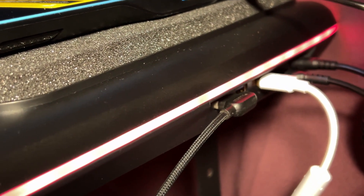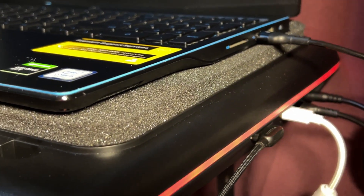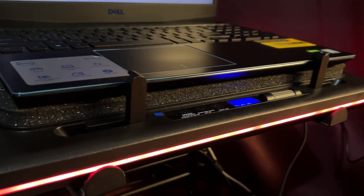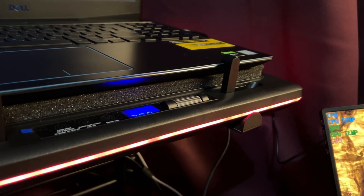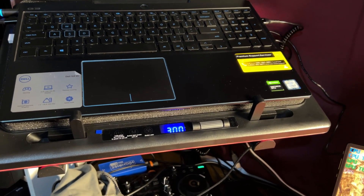In our tests, I used a Dell G3 with an old but gold GTX 1650 and an i5-9300H. Intel's 9th gen laptop chips are notorious for overheating, so this was a good test subject. My tests were done at room temperatures of about 27 degrees Celsius.